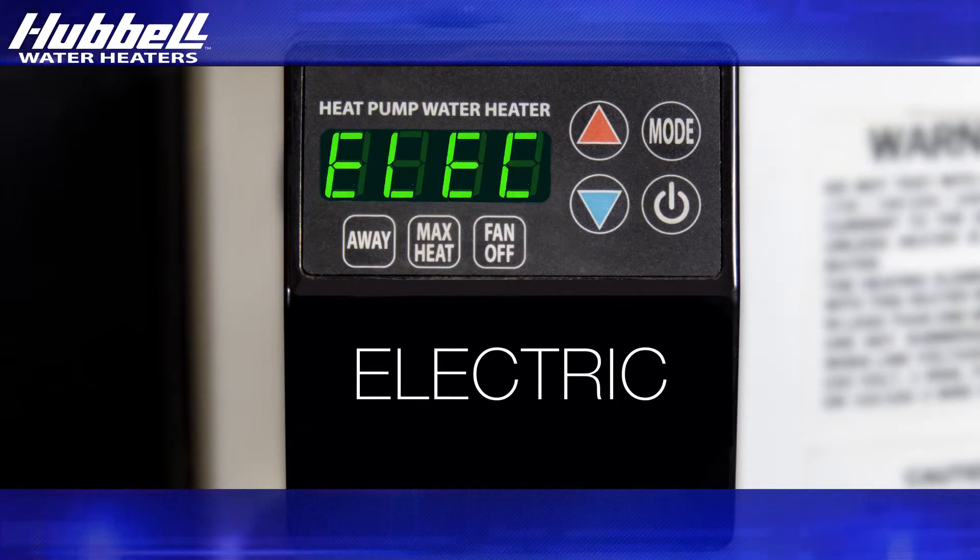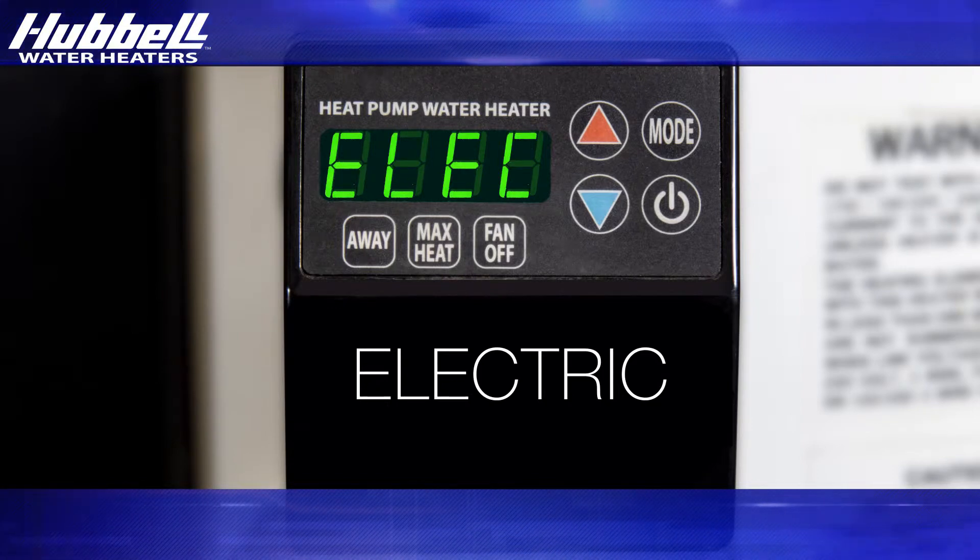Electric mode disables the heat pump unit, allowing only the electric elements to heat the water in the tank.